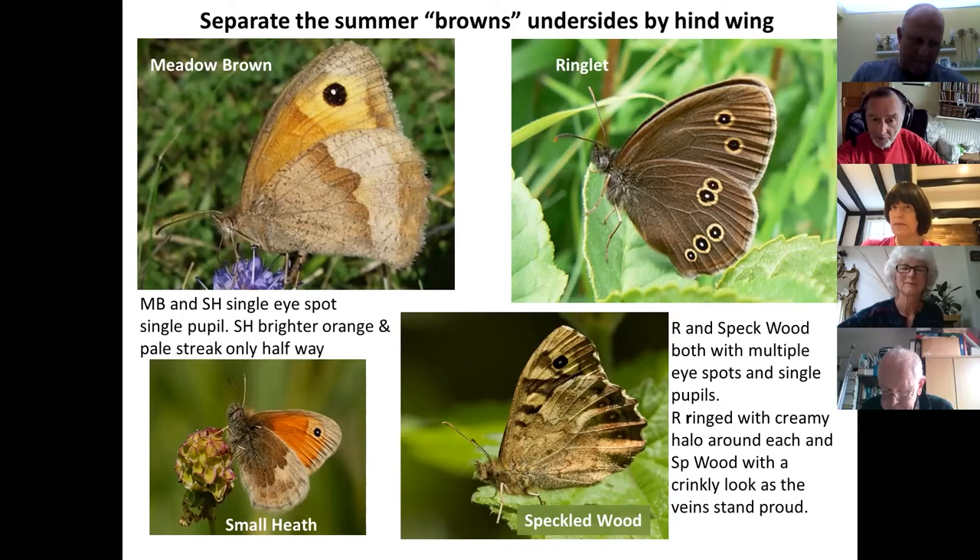A participant confirms they were surprised how small the small heath was when they saw one recently. Most of our butterflies are actually somewhat disappointingly small compared with what you see in other countries — we don't have very many large butterflies — but they're still beautiful despite that.